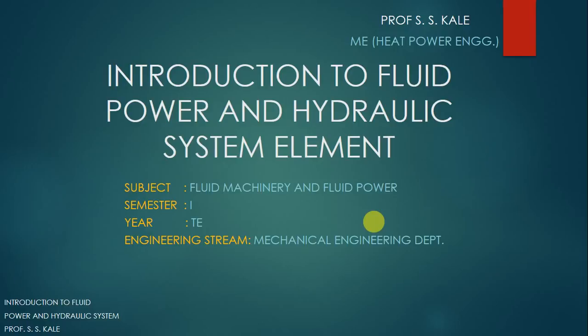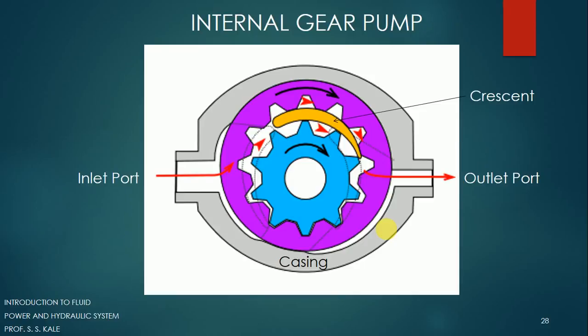Welcome back to the new lecture on Introduction to Fluid Power and Hydraulic Systems. Let's go for the new element in this particular topic. Now we are going to see the internal gear type of pump. Last time we have seen the external gear type of pump.